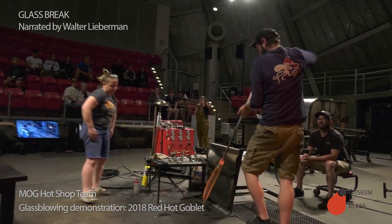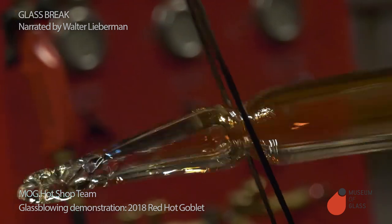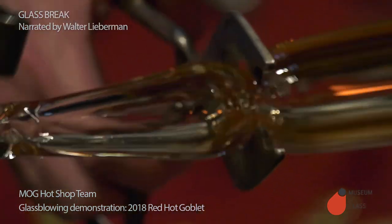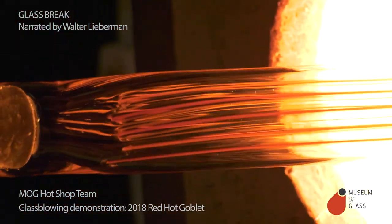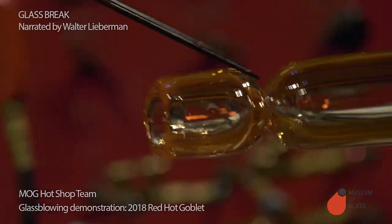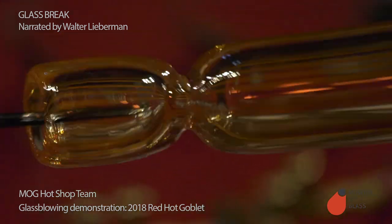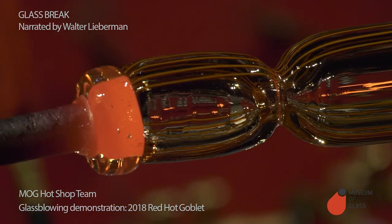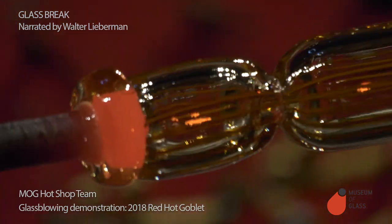Ben is elongating the bubble with our stripe pattern. He's cutting off some of the excess, then heats it up again to make it soft. Then he's going to squeeze the end and make one of these little sections called a supio. We'll transfer the supio to another pipe, and then they'll begin to blow the bubble that's going to make the bowl of the goblet.